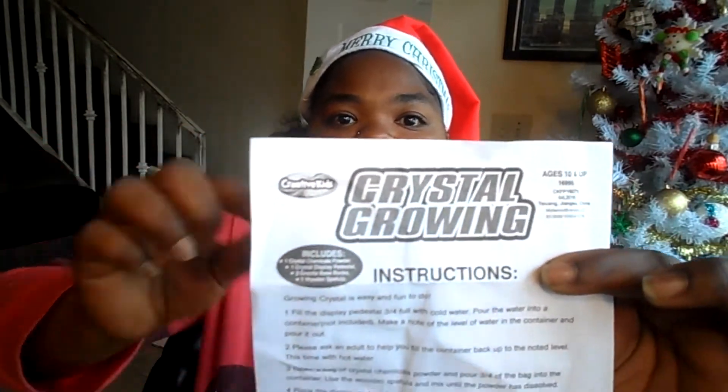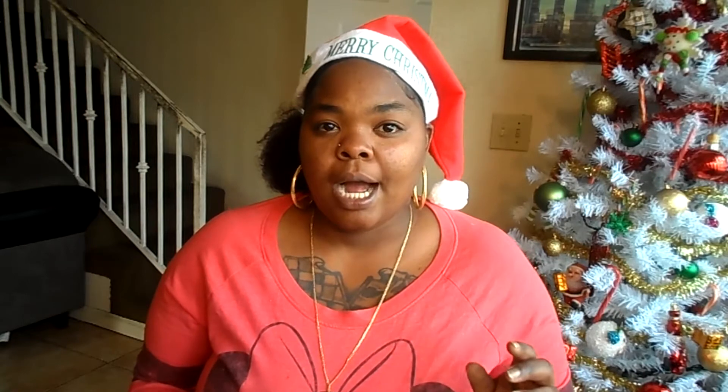I'm not sure if you guys can really see that. It's by the company Creative Kids. These are the instructions, and I'm basically going to grow some crystals — they're going to look like this. There's a little glitch though: today as we're doing this, we will not see the crystals grow. It actually takes 48 hours, but we're going to see the process and constantly come back with the camera to watch it grow together.